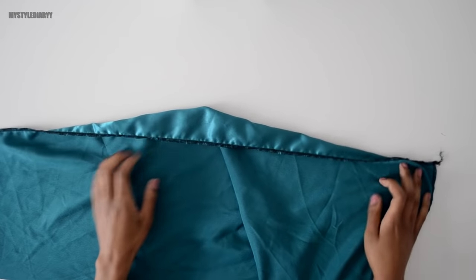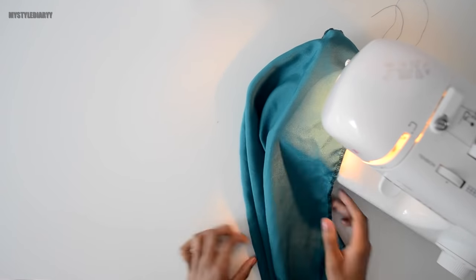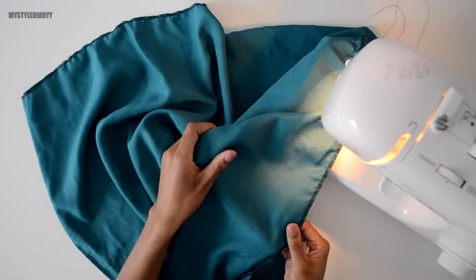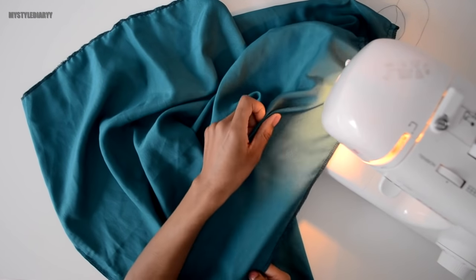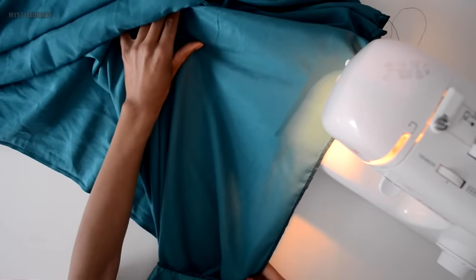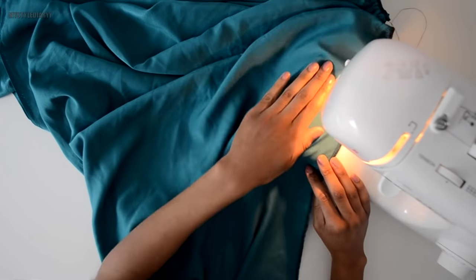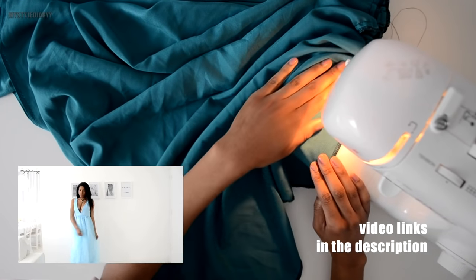For this method you need to sew a basting stitch along the edge. Change the stitch length to the biggest length and start sewing on the seam allowance like I showed you before with the silver skirt. Don't back-stitch — and also not when you reach the end — because you need those threads to pull later. This is definitely my favorite gathering technique; I use this for all my prom dress tutorials.